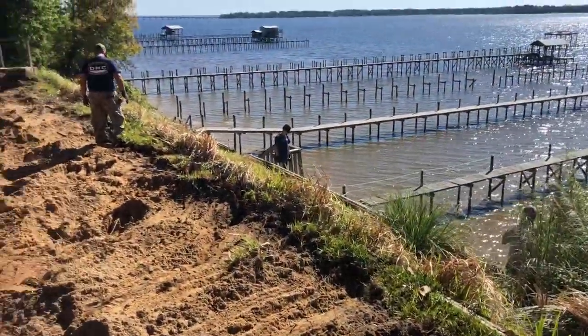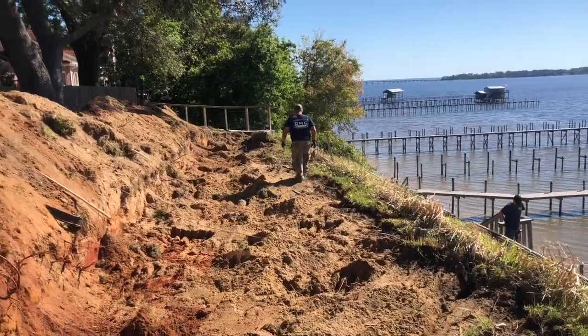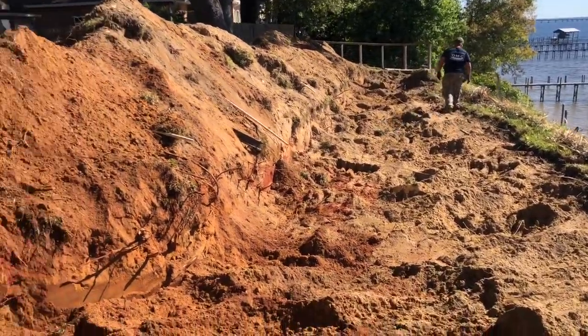We've got a lot of the dirt removed and we're getting ready to start digging out to install the new retainer wall hole on the hillside here.